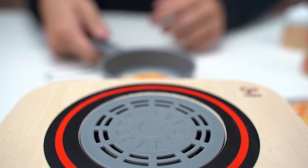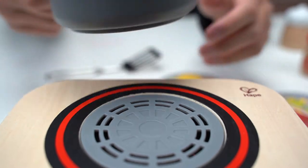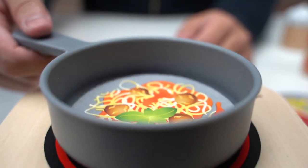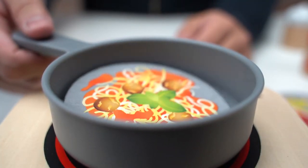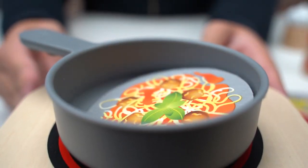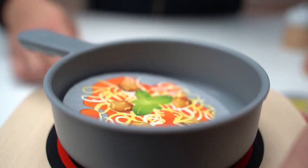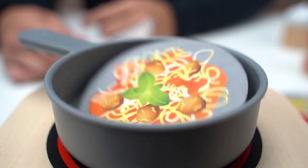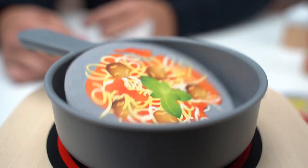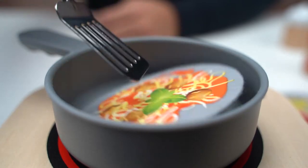Let's take it off the fryer and try a different one — let's try the spaghetti and meatballs. It's like it's really cooking!